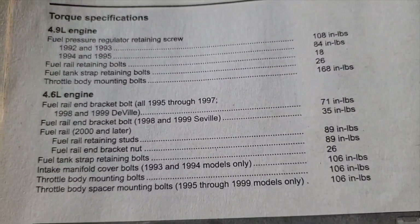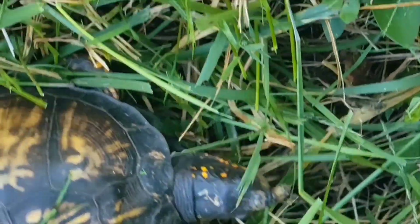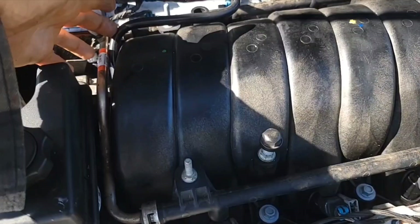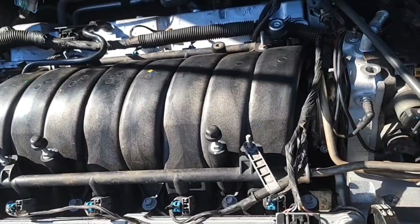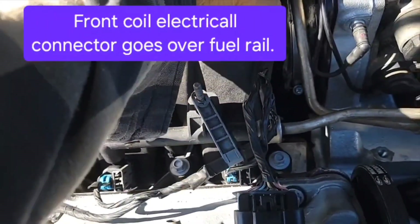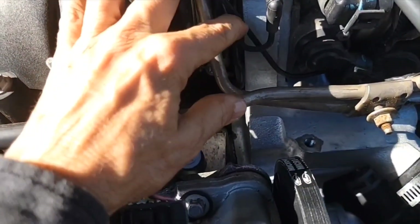The torque for my fuel rail is 89 inch-pounds, but here's a shot of different torques for different years. One thing about putting the fuel rail in — this hose goes to the right, and the PCV hose goes to the right of the fuel line. Over here I was trying to put the vacuum hoses in first, but it's best to reconnect the injectors in this lace right along here. Then the vacuum hoses go on top of that. This part of the vacuum hose actually goes behind the fuel rail, down under that sensor.